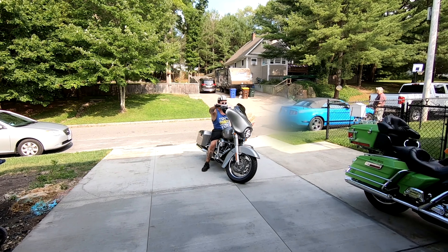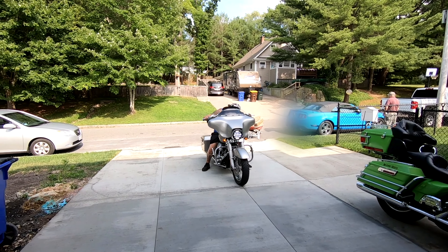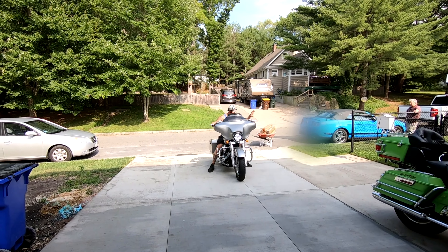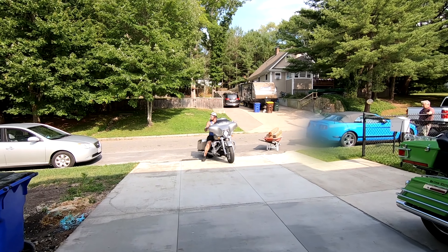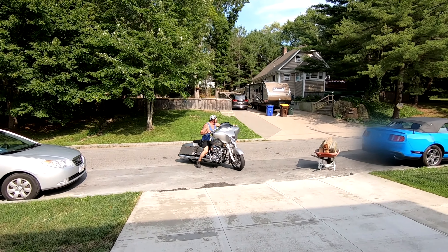And here's my brother picking up his bike — another happy customer. He should be happy; he didn't get charged for the repairs. Anyway, I love those mufflers. Those are the Vantahein mufflers, ovals. The bike sounds really good.